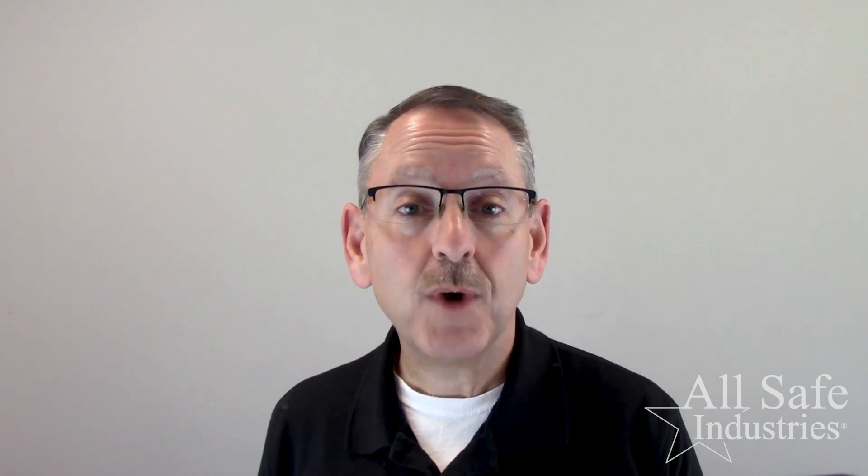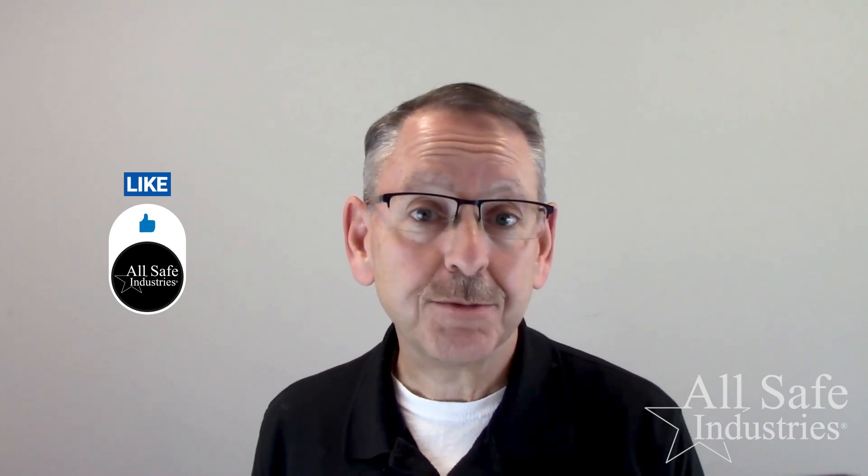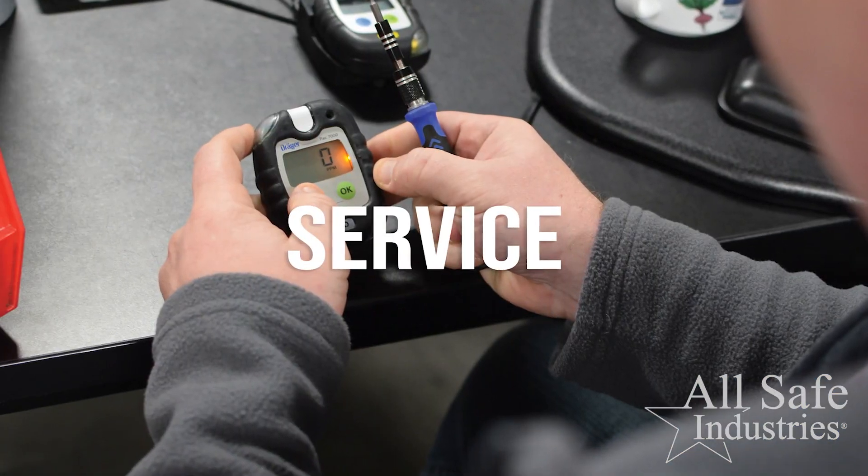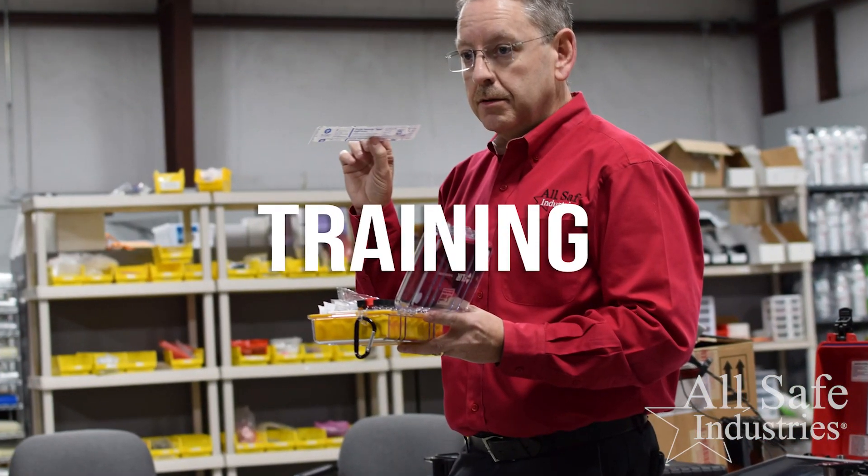If this video helps you in any way, we would appreciate some help from you. A simple thing you can do is to like and subscribe to our YouTube channel — it will help more people just like you find this video. An even better thing you can do is to be our customer. We think you'll appreciate our quick customer service and the attention to detail you're about to see in this video. We offer multiple brands and we provide service and training. Thank you in advance for whatever you decide to do.